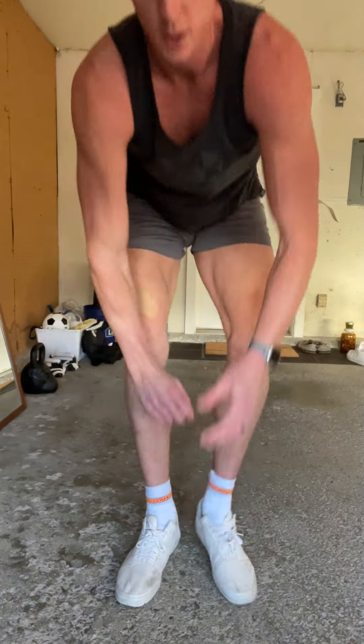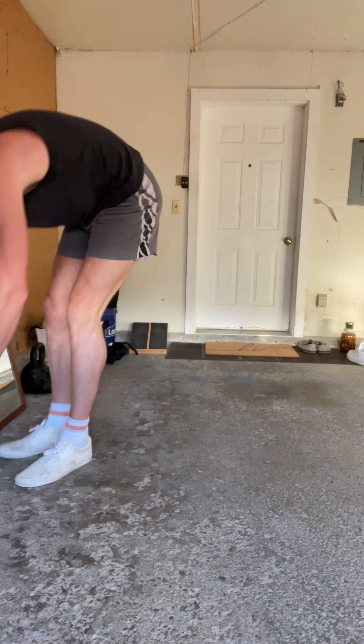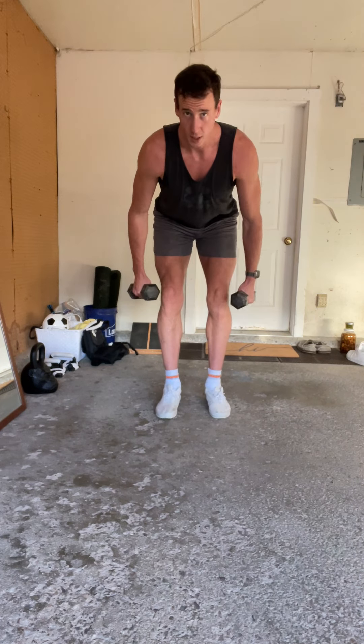Lateral raise and bent raise — I always group these together because they're just quick shoulder exercises. I'm sure you guys have done these before, but this one is lateral raise and then the same thing bent over. It's going to train different parts of your delts.